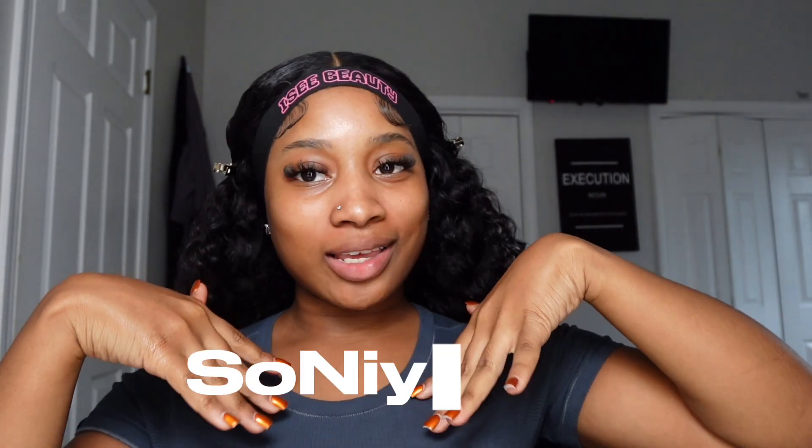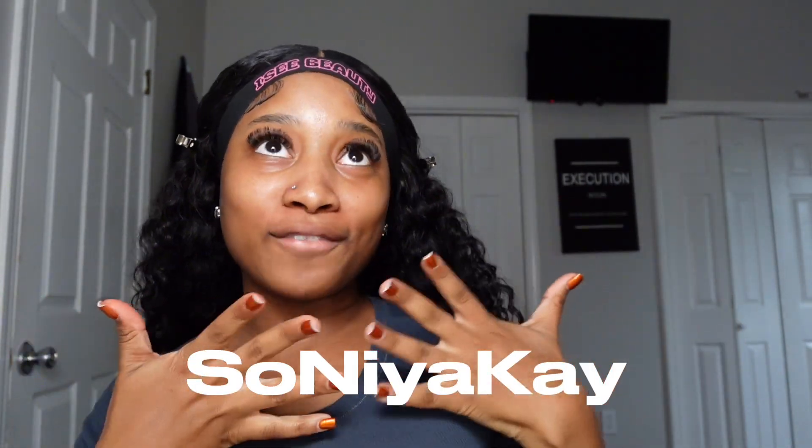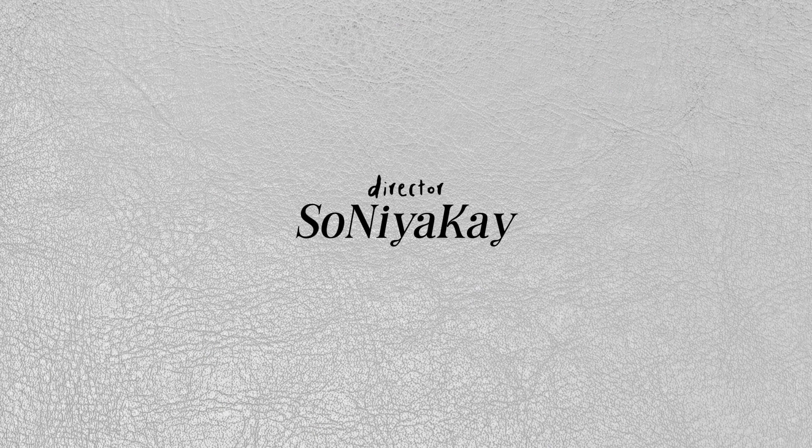What's up Nia Navy, it's your girl Sonia K and I'm back with another video. As you can tell by the title, today I'm doing something I honestly don't think I've ever done before. I've gotten a lot better with doing my makeup, so why not do a little soft glam tutorial for my girls.